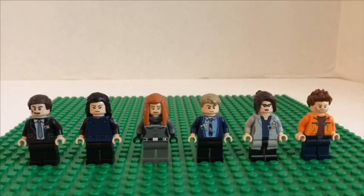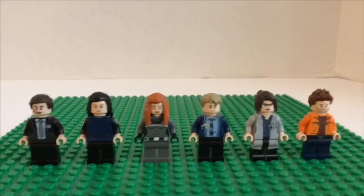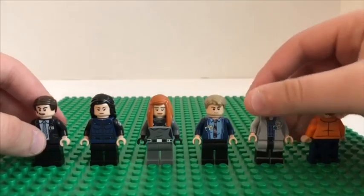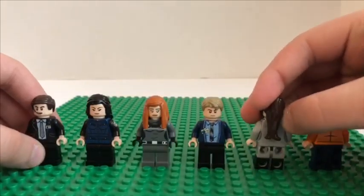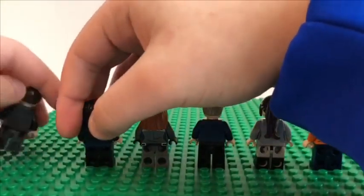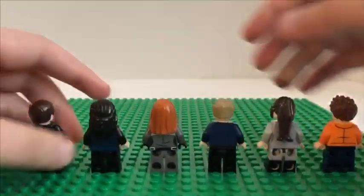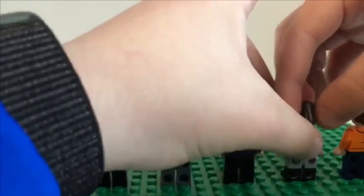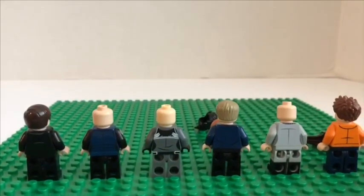Here's the main cast of Agents of S.H.I.E.L.D. Starting from left to right we have Philip Coulson, Melinda May, Daisy Johnson, Leo Fitz, Gemma Simmons, and Grant Ward. Except for Philip Coulson, every other figure shown is custom. Here's the back of all of them — let me just flip them for you. Let me take off the long hair pieces so you can see what the back looks like on each figure.